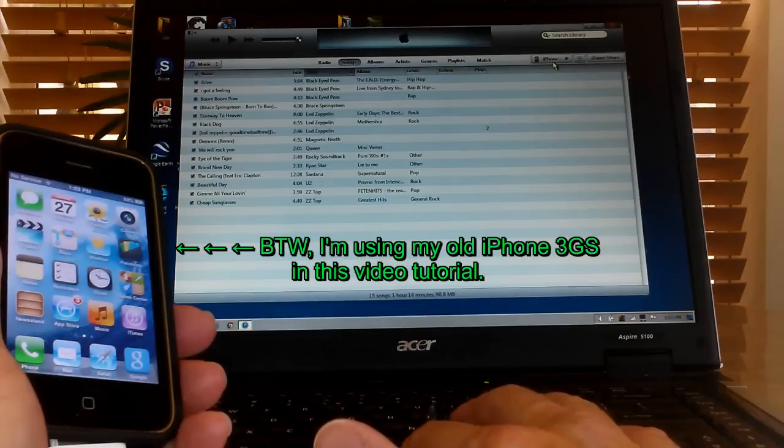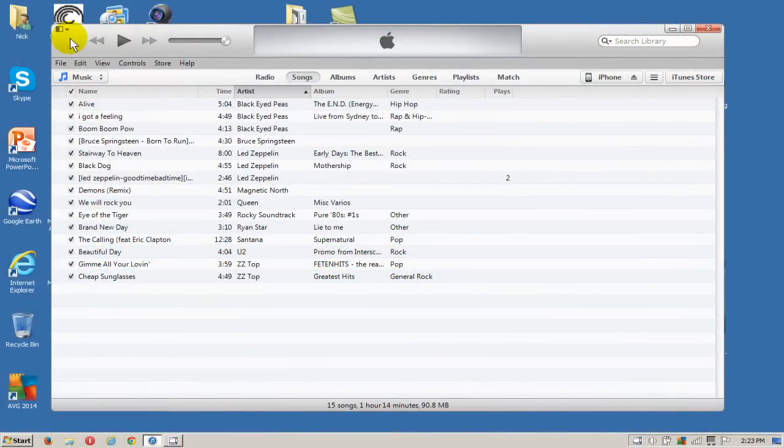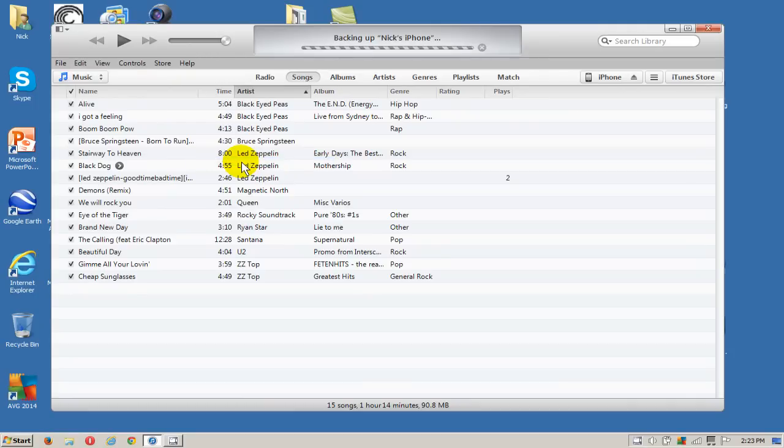You'll see it up here in the right-hand corner, and once you see that, we can go over and click on File, then go down and click on Devices, then scroll over and click on Backup. That will begin the backup of your iPhone and it can take a few seconds, a few minutes, or even an hour or two depending on how many songs and how much personal information you have. Once it's completed, it'll sync and then it's done.